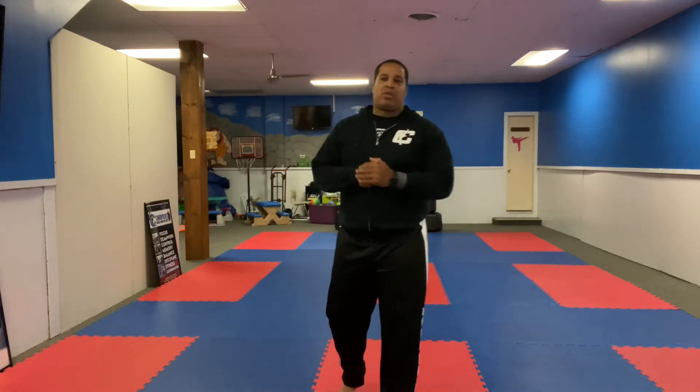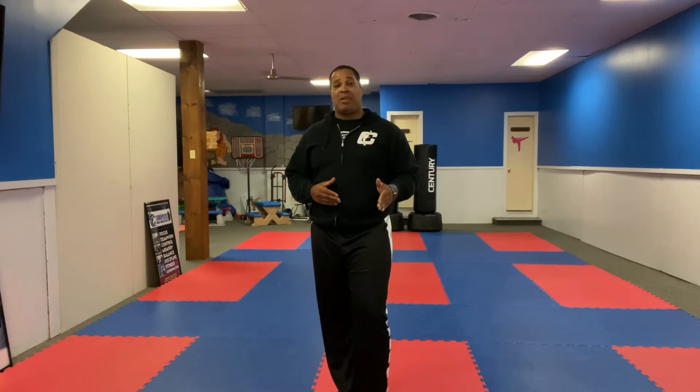All right guys, how you guys doing? I am now going to videotape myself doing Miyagi Seisan. Miyagi Seisan's definition is Miyagi Seisan, named in honor of Master Choja Miyagi, founder of Okinawa Gojuru. I'm going to take you guys through this form. This is for everyone that is green belt with a black stripe and higher. This is the form that you guys will be doing at belt graduation.